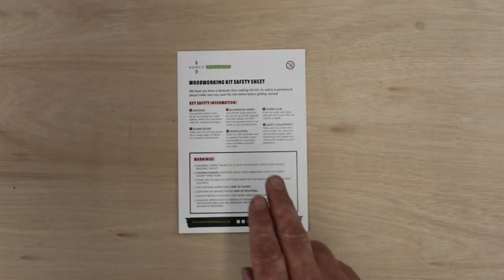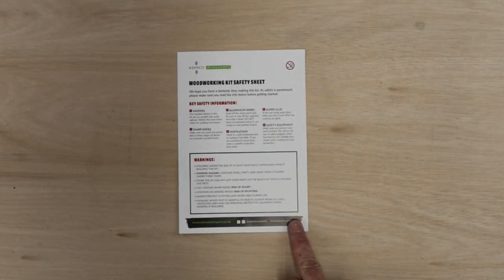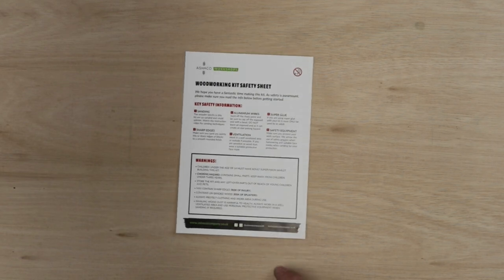Before you get started, make sure you have a good read of our woodworking safety sheet. Loads of good info on there, so make sure you do that.